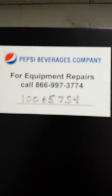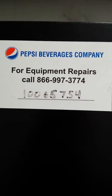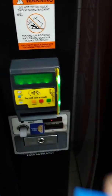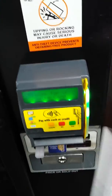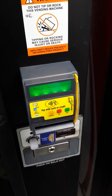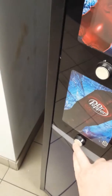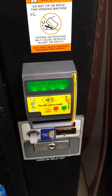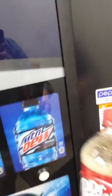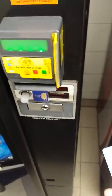Payment test for a Pepsi machine. Using MasterCard Debit. Alright, so that's our MasterCard Debit that works there.